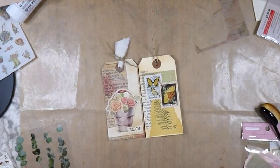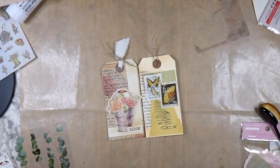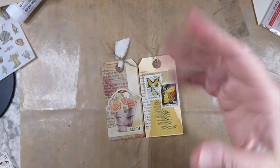I hope you guys have enjoyed that and I hope that's given you some ideas on how you could make use of one of these. I'm going to put the link in the description box below for how you can contact Our Creative Studio if you would like to purchase one of these yourself. I hope you've enjoyed it - you guys take care and I'll see you soon. Bye!